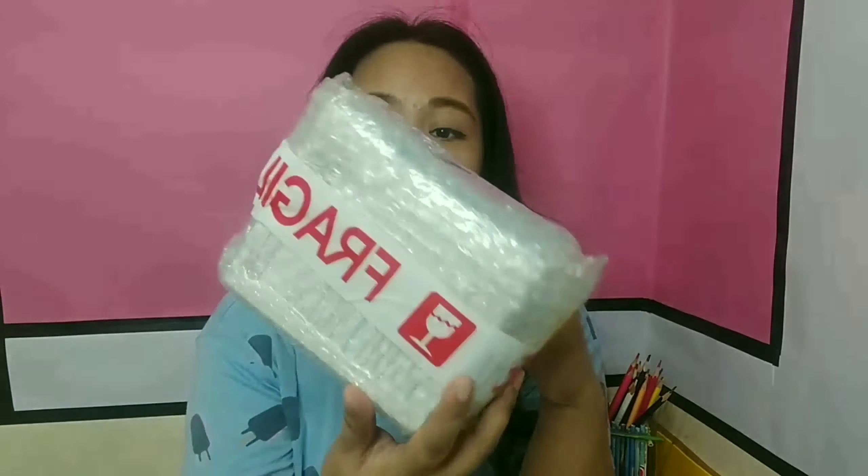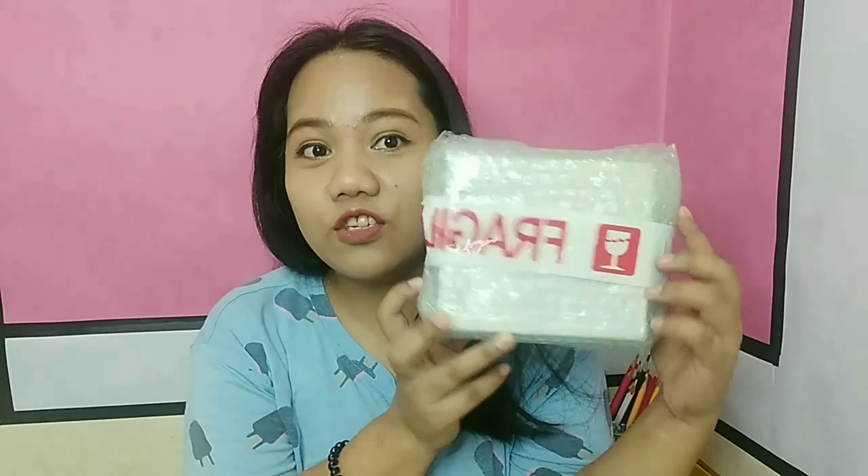I have a lot of reviews on Lazada. It took a long time.